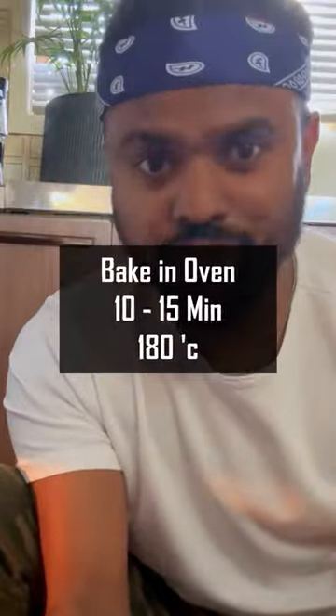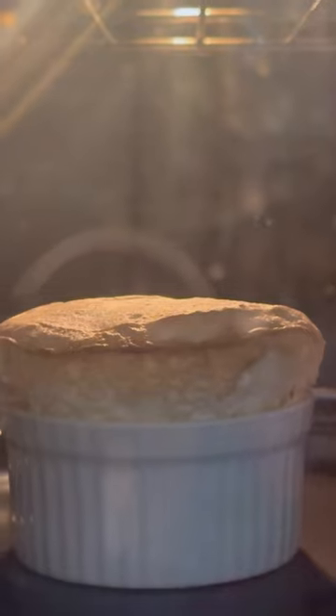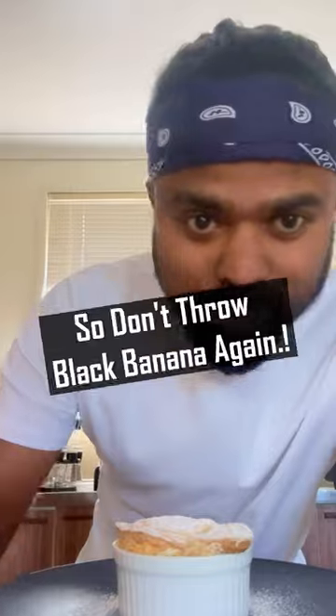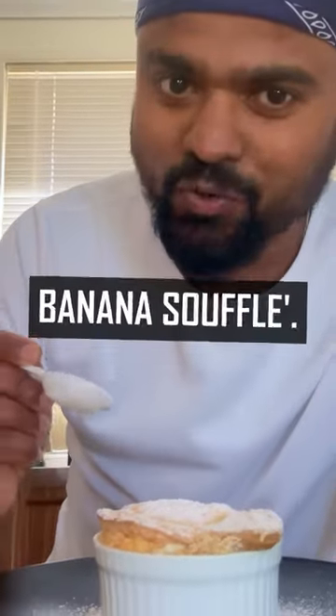Put it in the oven for 10-15 minutes. So don't throw that banana again — you can make banana soufflé.